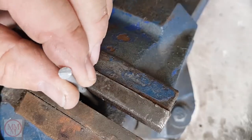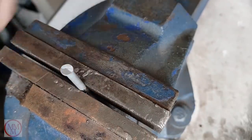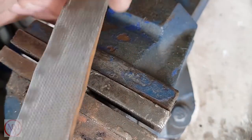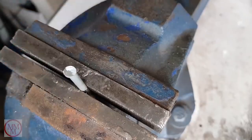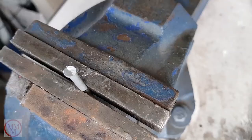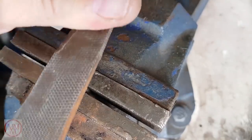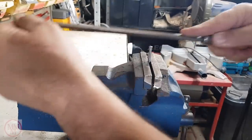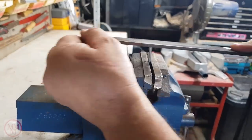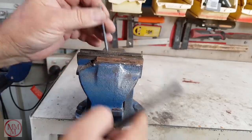If you're not happy with how flat it is, I suggest you put it vertically in a vice and just use a hand file to make corrections where necessary. It doesn't take much — just a couple of cuts with the file. Keep checking periodically as you go and eventually you should end up with something like this.